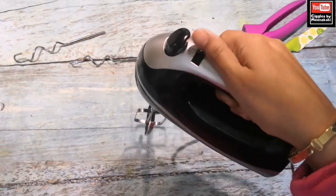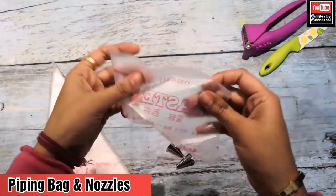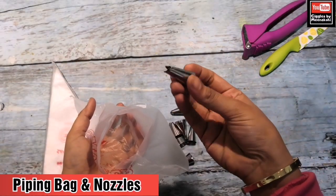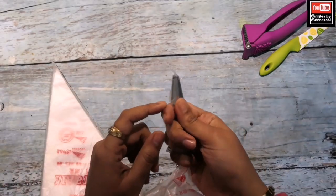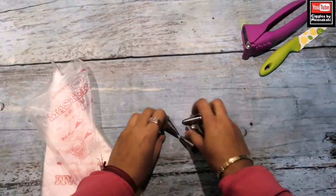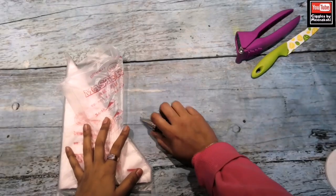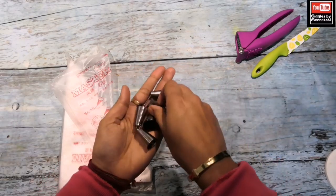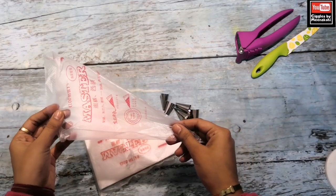The next important tool is this piping bag. I have disposable, use-and-throw ones. You add whipped cream and I have a set of nozzles. You can fit and insert the nozzle, cut the bag with scissors, and easily decorate with the piping bag. You will also get basic nozzles. As a beginner I have not used all of these, so I will make a video on the nozzles and how you can work with them.